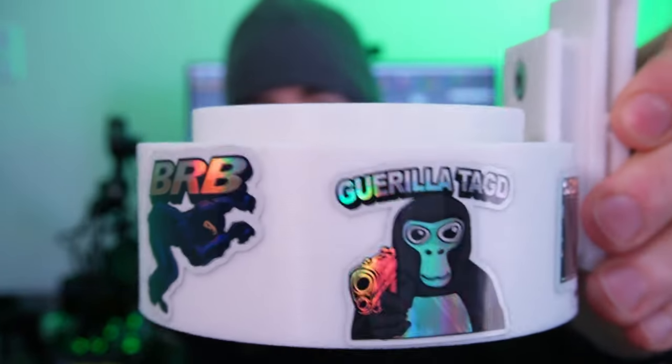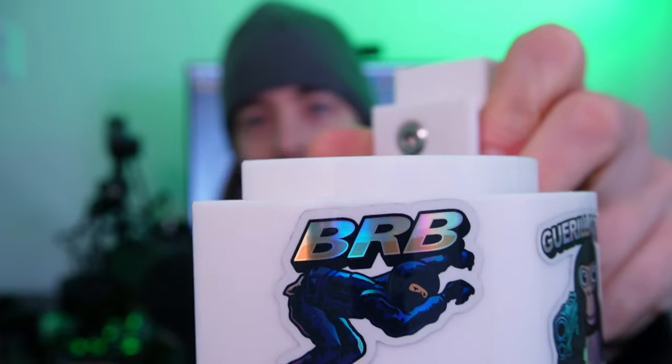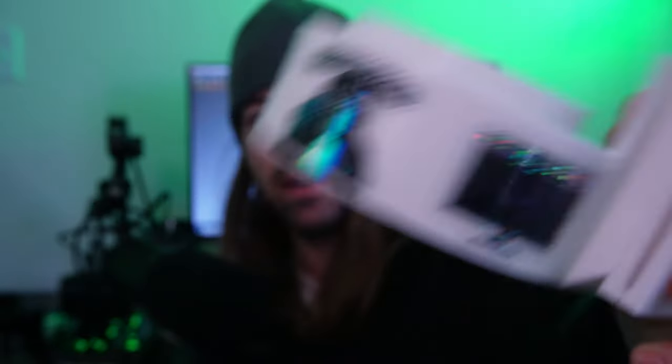It also comes with these custom-themed VR stickers that I had developed. If you're familiar with Gorilla Tag, there's that one. This is what happens when you put your headset down in Pavlov VR. Collateral damage — that's a true story, I'll tell you about it someday.